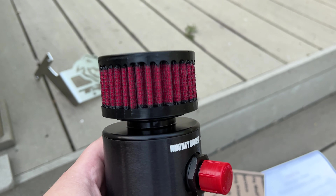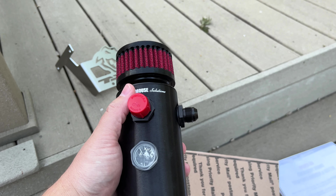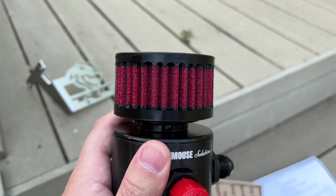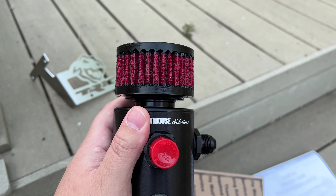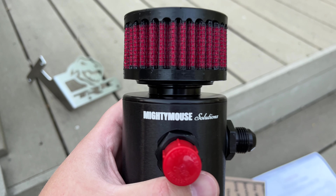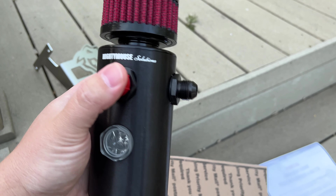The catch can itself is all aluminum — very high quality, I can tell already. It feels sturdy in the hand. We have a one-way breather valve on the top which will vent pressure. If there is excess pressure in the crankcase it will vent it out, but it has a check valve in there so it cannot suck in any unmetered air. Very awesome engineering here, and Mighty Mouse seems to have it locked down when it comes to quality catch cans.